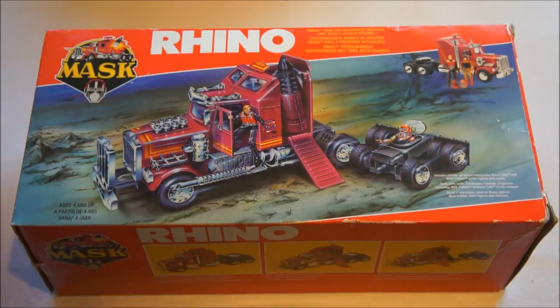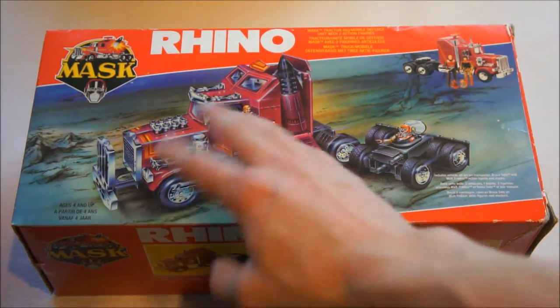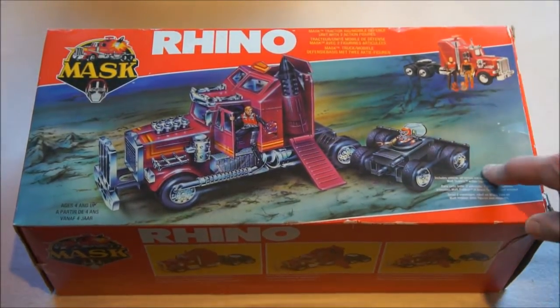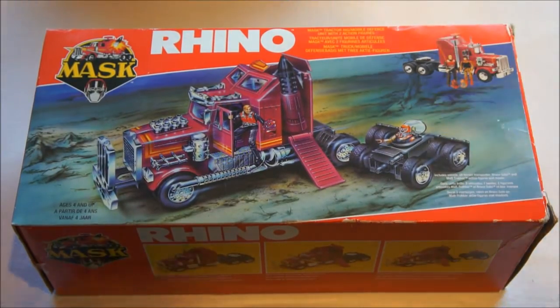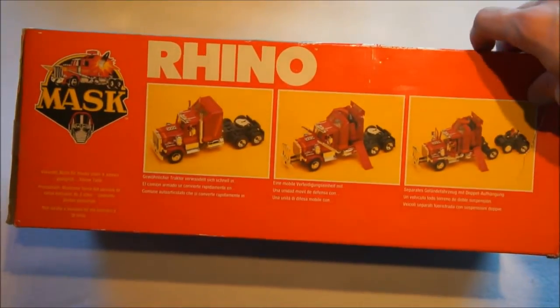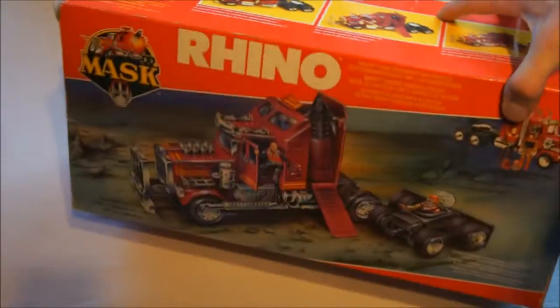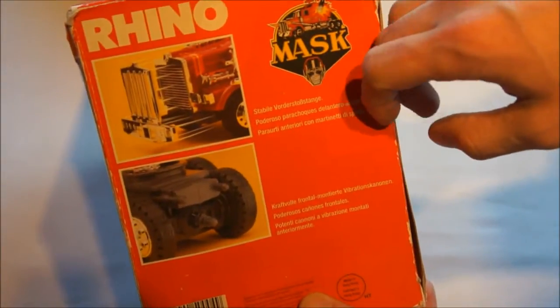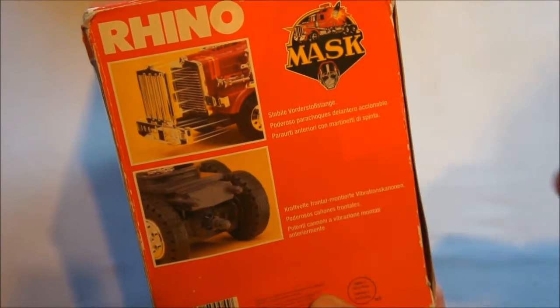It's 100% complete in the box, so I'm going to show you everything that comes with it. On the box you can see a dramatized version — there you see the contents: you have Bruce Sato with his mask, Matt Tracker, and of course Rhino. The side of the box shows Rhino in its two forms — the normal form on the left and the transformed version on the right, which I'll show you. The other side shows details that the front grille can move, and that the back has a little UFO car — a little extra car.